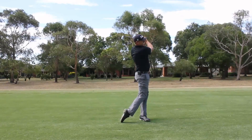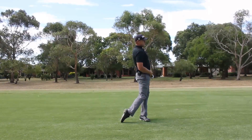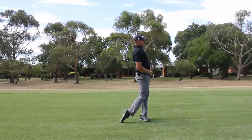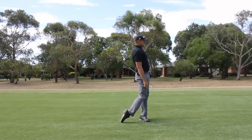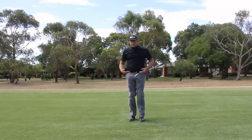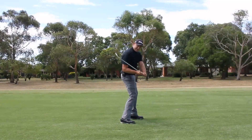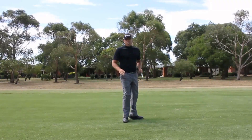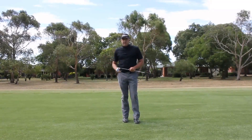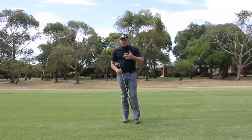Solid strike — up into a finish position. We can see that in the finish position there's an arch in the back. We can see that the belt buckle is in front of the chest, creating this separation from the bottom half to the top half. It's a great way to get this shaft to shallow out in the last stages of your downswing — give it a try. It's a really good feeling and it helps a lot of people.